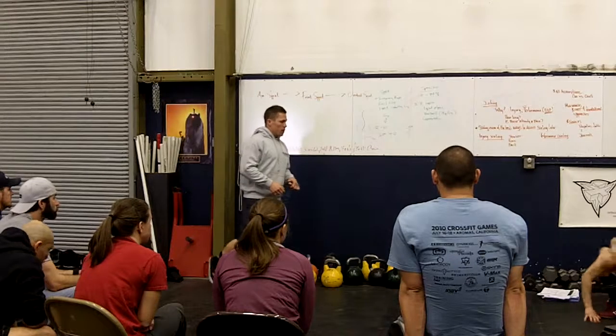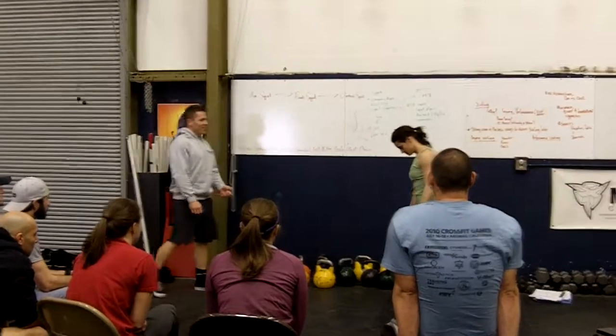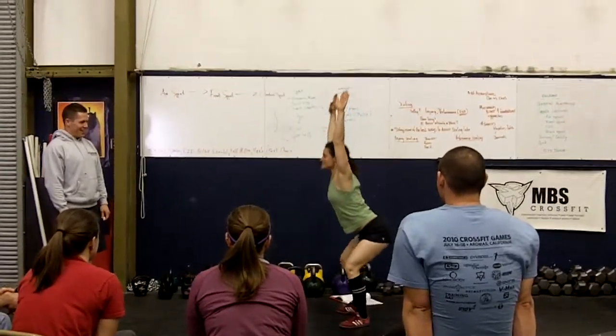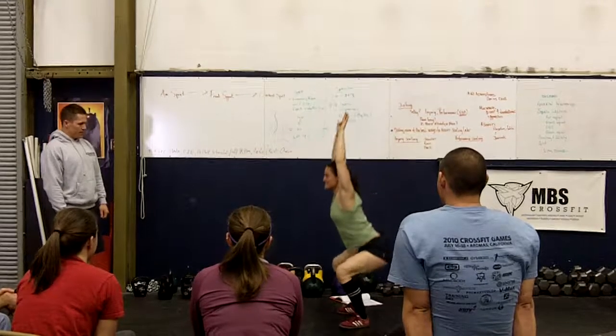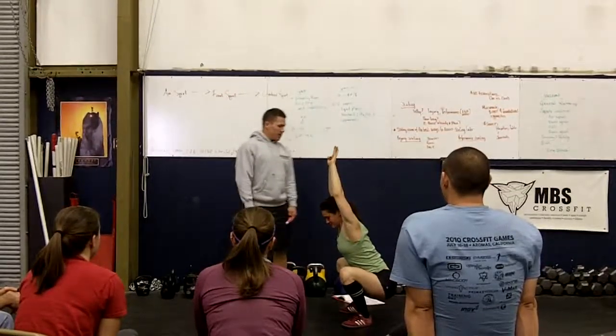Let's break it down. Therese is going to show us a couple of good squats. You're not going to hyper-extend your back. You want to stand up? Good. So let's start with the setup.